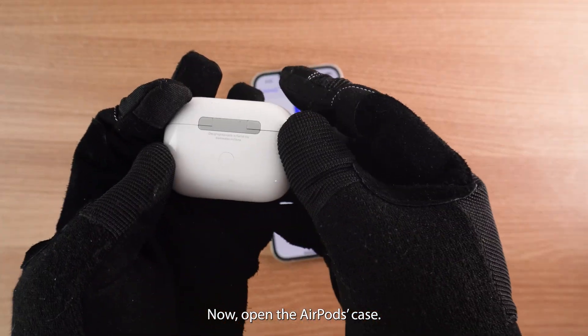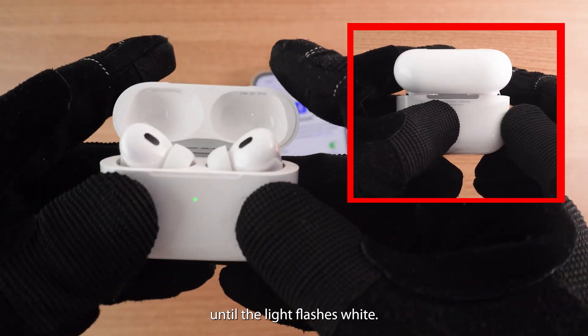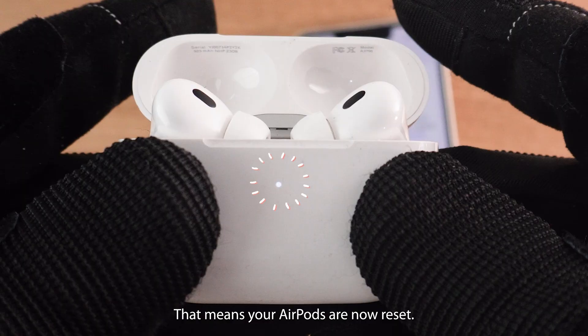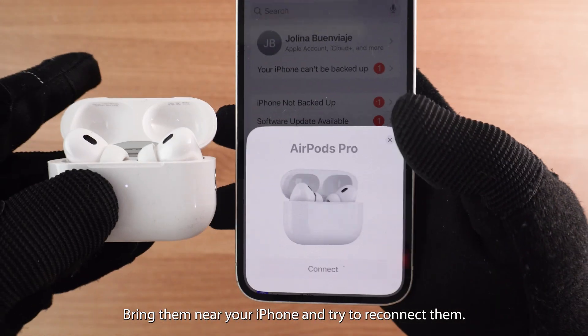Now open the AirPods case and press and hold the Setup button on the back until the light flashes white — that means your AirPods are now reset. Bring them near your iPhone and try to reconnect them.